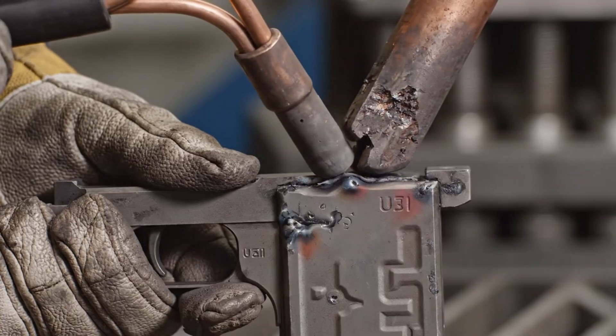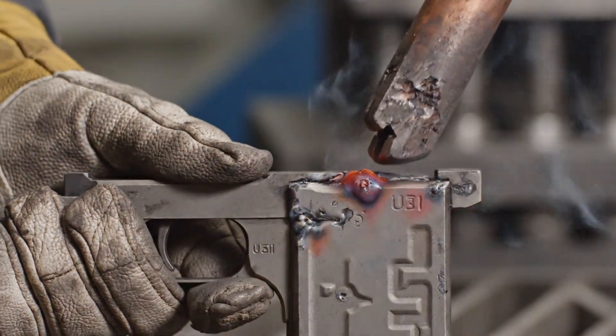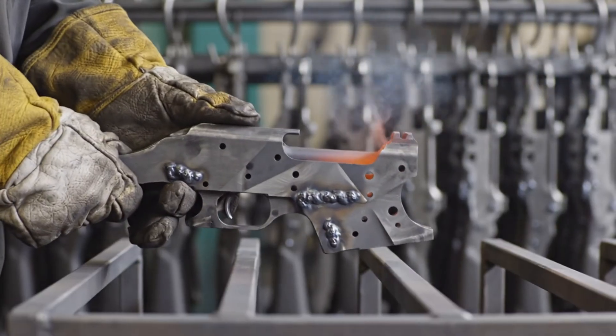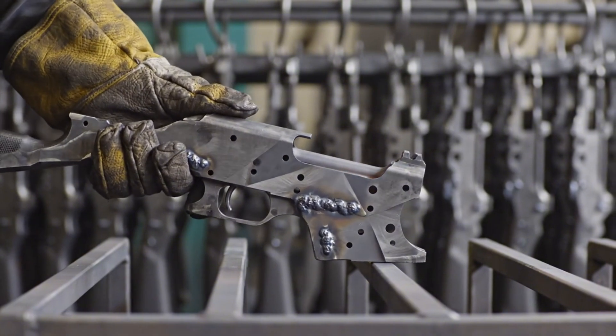In a split second of violent industrial alchemy, the copper electrodes fuse the stamped steel receiver, creating the iconic Uzi. The precise folds and cauterized spot welds define the receiver's brutalist geometry.